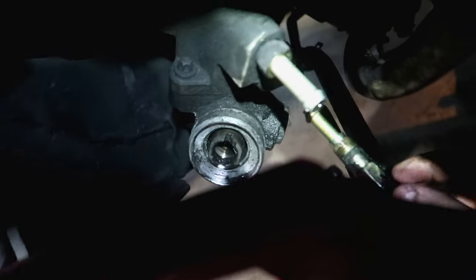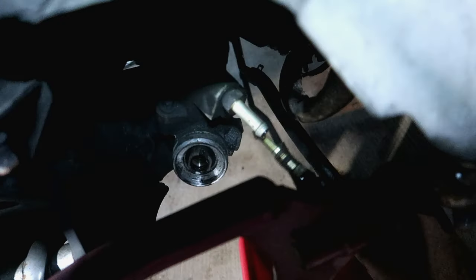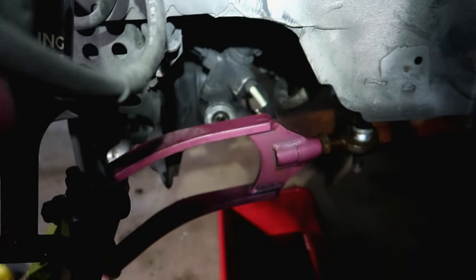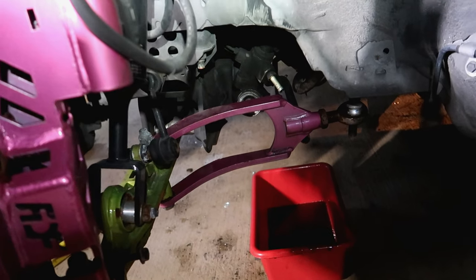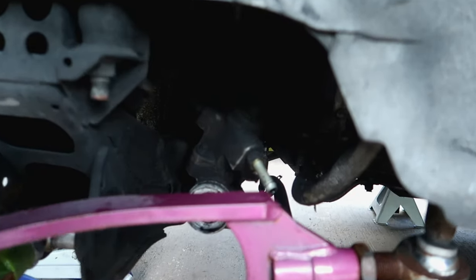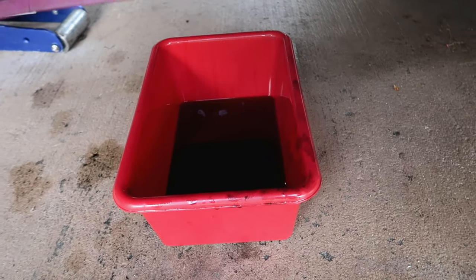We took the hose clamp off and slid it off the nipple, then took the hard line - 14mm - unscrewed it and pulled it out, putting a bucket underneath to drain the power steering fluid. Those are now out of the way. The only thing left is disconnecting the steering column, but it's very hard to see at night so we're going to get some sleep - it's about four in the morning. Day two: it's nice and sunny. The bucket is about a quarter full of power steering fluid. Now we can focus on that steering column linkage.